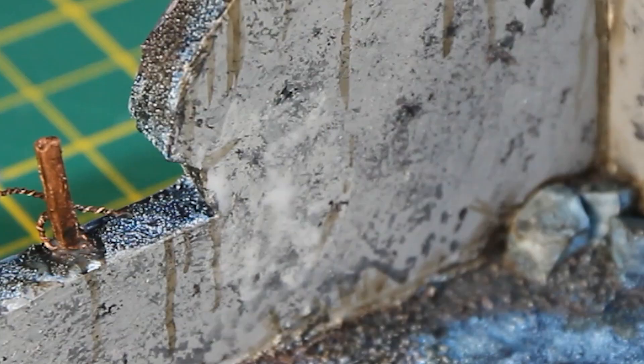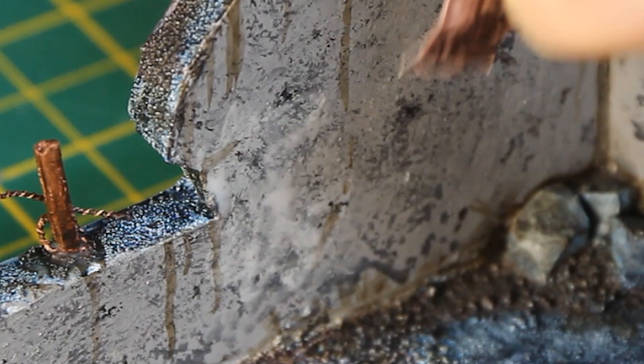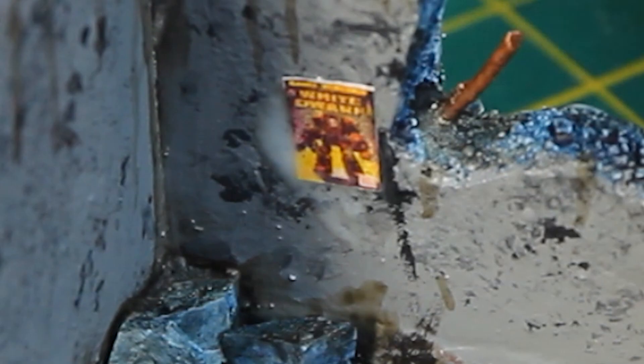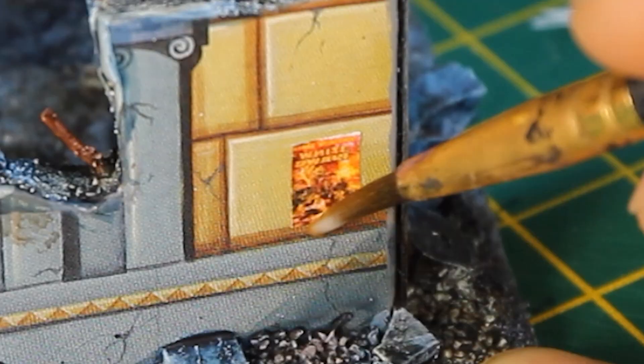Now for the final touch — I printed out some 40k imagery, which I painted with Ardcoat, then cut them out and stuck them on with PVA. Once the whole terrain piece was dry, I gave it a quick blast with Halford's Matte Lacquer spray to seal in the grimdark.